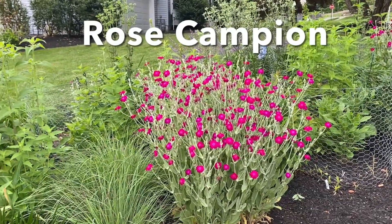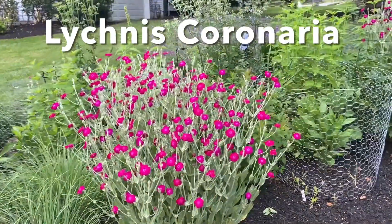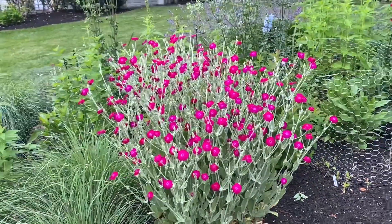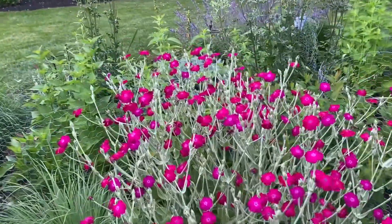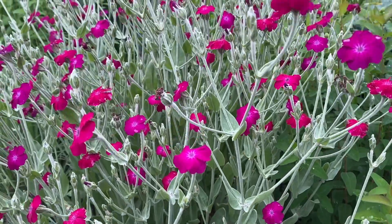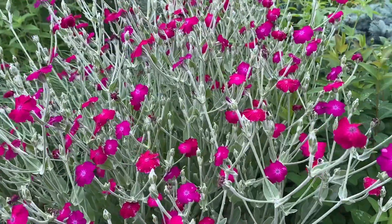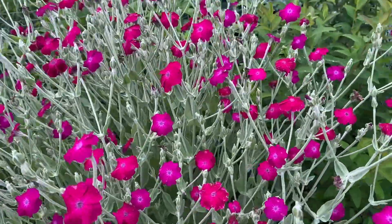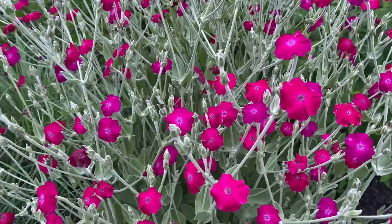Rose campion is one of my favorite flowers in the garden. It is such a beautiful and bright magenta color that just pops in the garden, and it has this silvery gray foliage which is very fuzzy, almost like a lamb's ear. This is a biannual plant, which means that in the first year you will only have the leaves, and in the second year is where you get to enjoy the beautiful blooms.